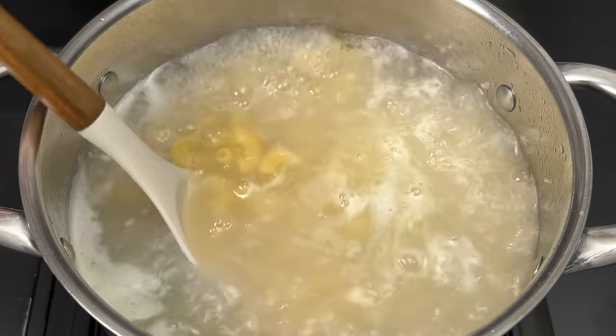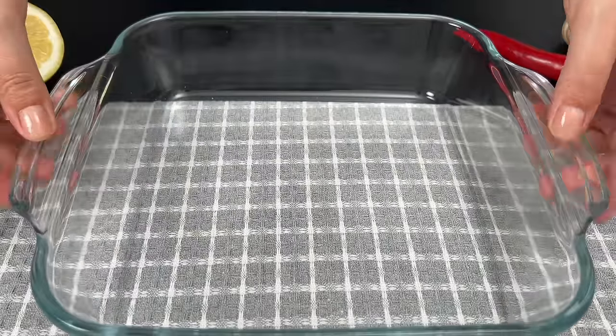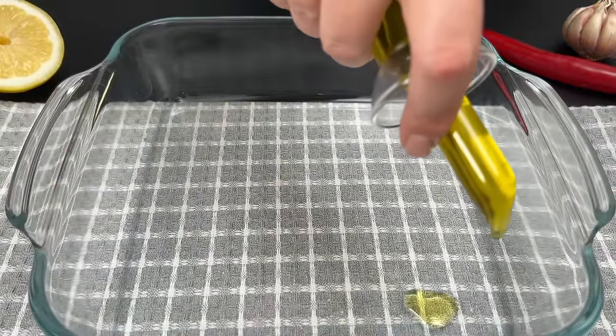Once our pasta is cooked, we'll drain the water and set it aside. Now let's prep our baking dish with a little olive oil to prevent sticking.